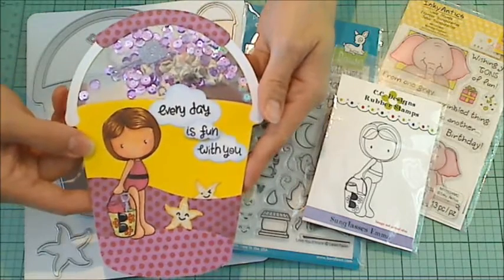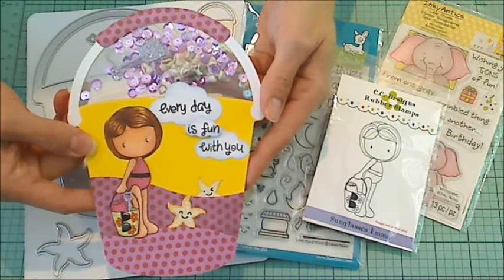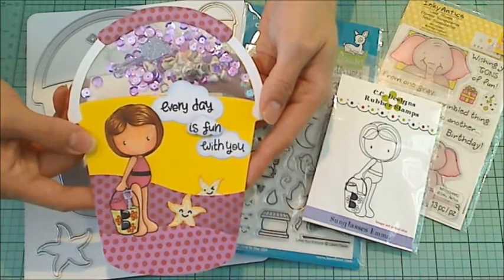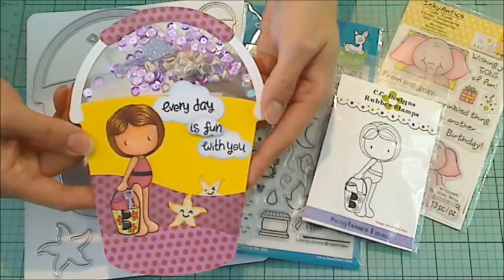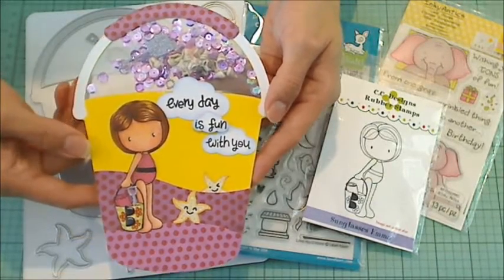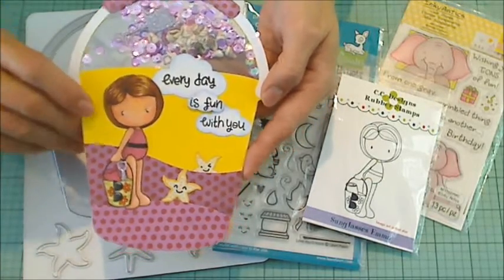This is the card that I made, and it is my birthday card for Sydney, who is Erica's daughter. Erica is ScrapDiva29, and she's celebrating surpassing 700 subbies with a giveaway challenge. There's lots of ways to enter — one's as easy as just leaving a comment. If you head over to her channel and you're a new subbie, please tell her that Crafty Paws sent you.